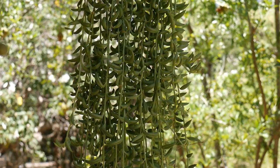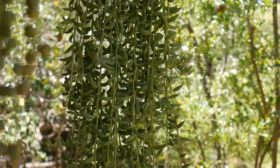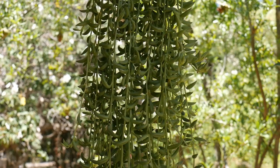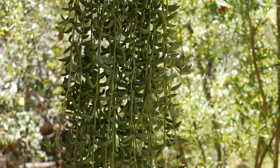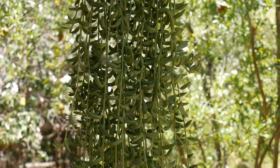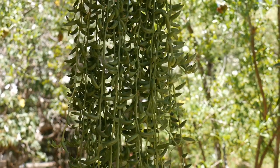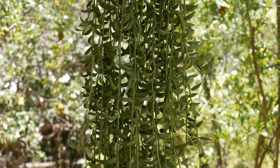Repotting: at some point you'll probably have to repot it, and it's not that hard. It's not as delicate as the string of pearls — the bananas fall off the strings less readily than the pearls do. Spring is the best time to repot, and summer is fine too. Make sure the crown of the plant — that's where all the stems come out — is not sunken down too far into the pot, because that will make it more prone to root rot, or crown rot.